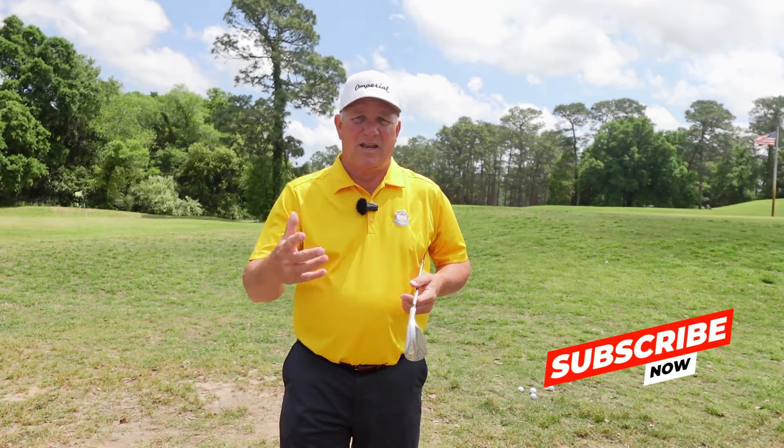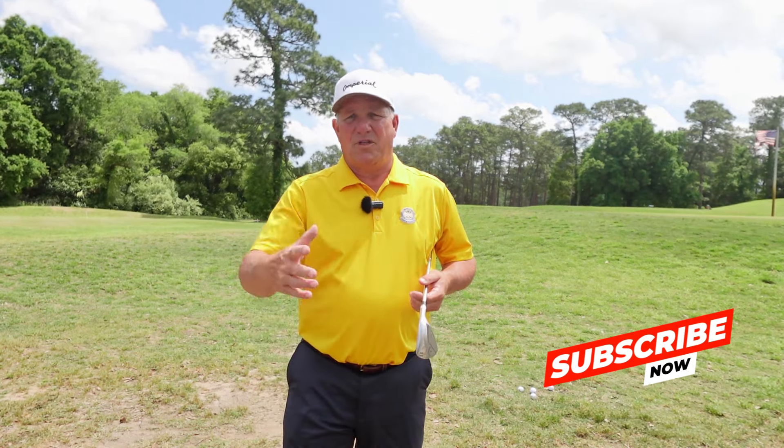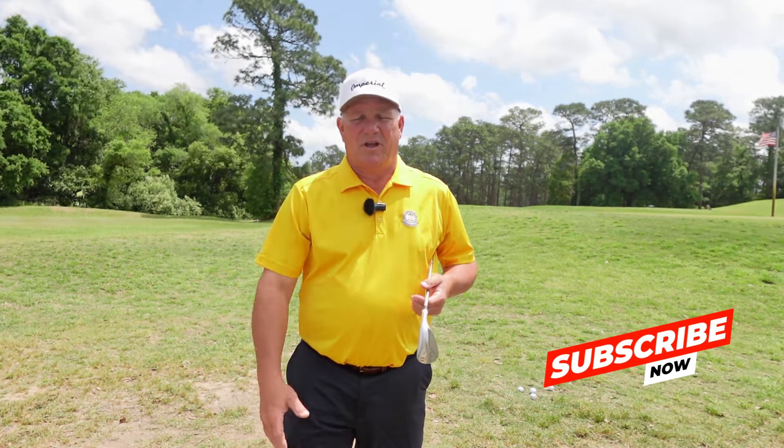Thanks so much for watching. If you're new to this channel, I just give simple golf instruction here. A lot of times, like this one, we've got to be creative — come up with innovative ways to help you fix your game. So if you like that type of content, hit that subscribe button. For all of you returning viewers, thank you so much. I do appreciate it and I'll see y'all in the next video.